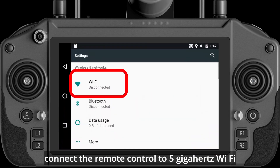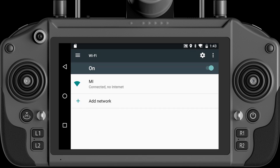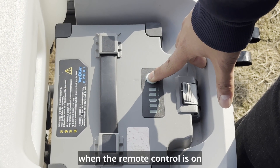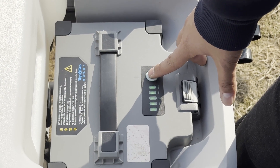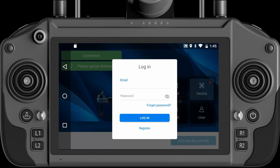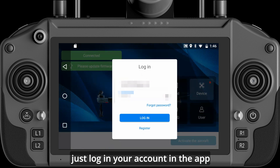Connect the remote control to 5 GHz Wi-Fi. After the drone and remote control are all well charged, power on the drone and then the remote control. Open the Agriculture Assistant app to register an Agriculture Assistant account, then log in to your account in the app.